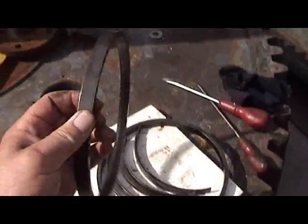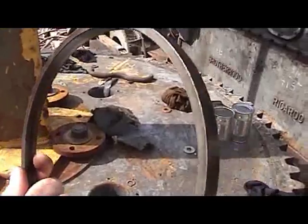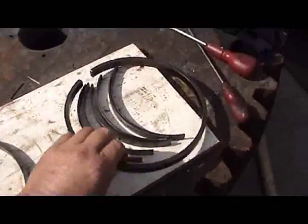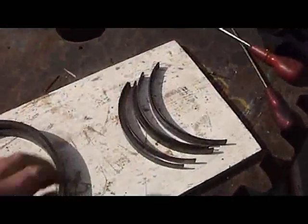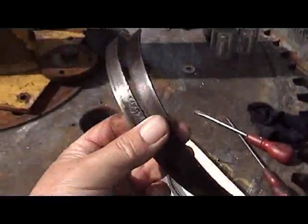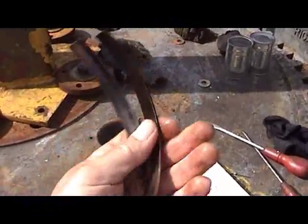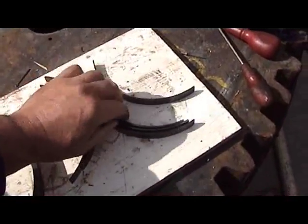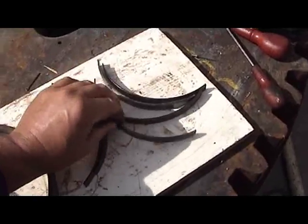These are the cylinder head type piston rings — two of them. And these are what they call the shaker rings that go behind the ring and rattle around so carbon can't build up behind the rings, so the rings remain free of the cylinder head.